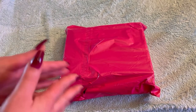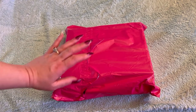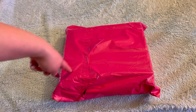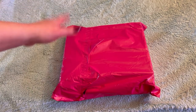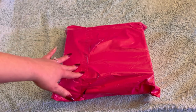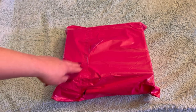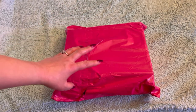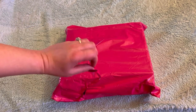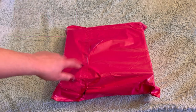Hey guys, welcome back to my channel. It's Marisa, and in today's video I am so, so excited. I have been waiting for this box since January. It's not late, it's on time. This is a box from Sacred Vibes, and I think it is the Sacred Wheel box. I believe they have two boxes — a monthly and the Sacred Wheel of the Year box. I am dying to open it up and share it with you. Highly anticipated for months. So let's get started with the unboxing.